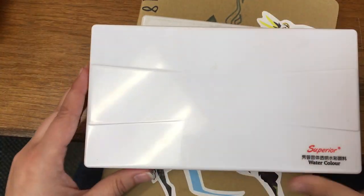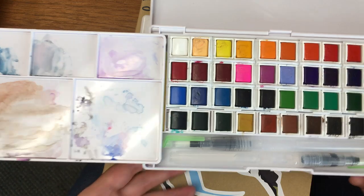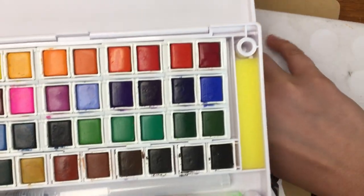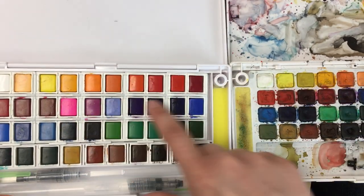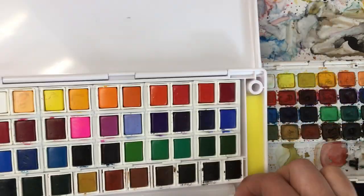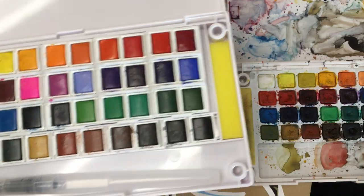And then this is the big one — the 40 pan set with some dog hair in it. I got this off of Wish. It is set up incredibly similar to the Sakura, so it's probably a rip-off of the Koi Sakura set, and even the pigments themselves look incredibly similar. In this set you get two brush pens, which is really cool. I did get one in the Sakura too, so I can't complain.